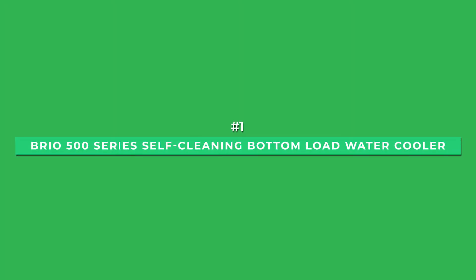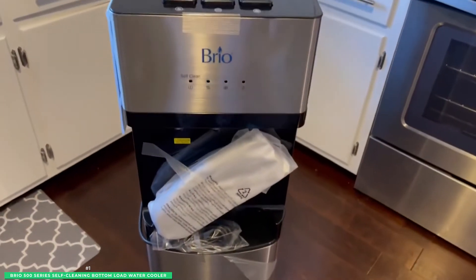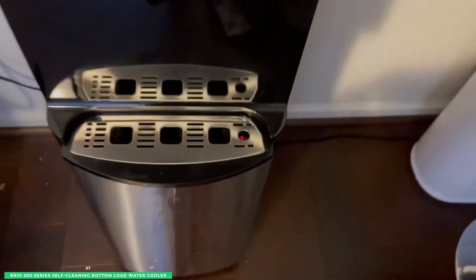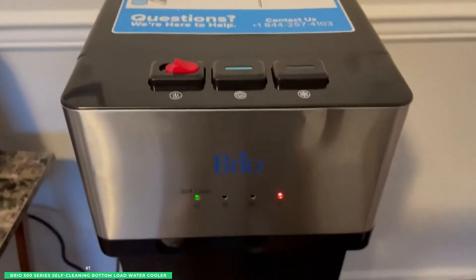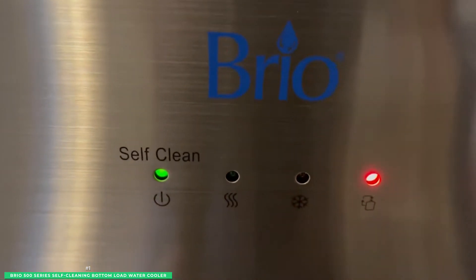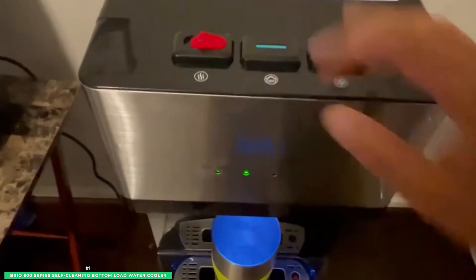Starting with the best overall, the Brio 500 Series Self-Cleaning Bottom-Loading Water Cooler. If you're looking for a water cooler that's both stylish and easy to use, this is a great option. It has a sleek design that looks great in any home or office, with a convenient bottom-load design that makes it easy to fill. The empty bottle indicator lets you know when it's time to refill, and it's compatible with both 3 and 5-gallon water bottles. With the ozone self-cleaning feature, maintaining this cooler takes minimal effort — simply press the button and let the unit take care of the rest, knowing your water is always free of hazardous contaminants. You can choose between cold, room temperature, and piping hot output temperatures, making it ideal for cool refreshments or a toasty beverage.